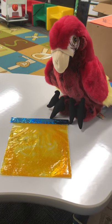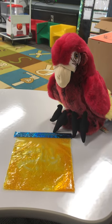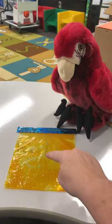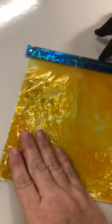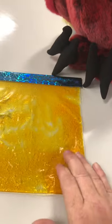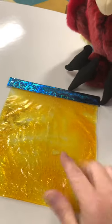Hi everybody, look who I have here — Max is with us, he just kind of wanted to help us do this. Everyone has one of these squishy bags. Look how pretty it is, it has got glitter in it and it's squishy and it feels really good. Do you see how you can move stuff around?